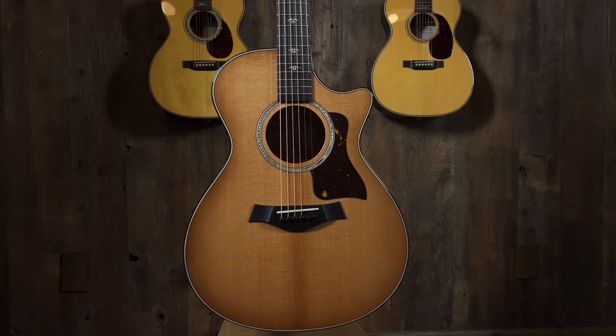We have a 512 and a 514 — just different body shapes. We all know them: Grand Concert, Grand Auditorium.